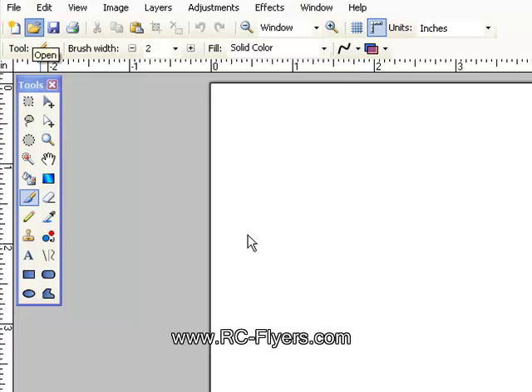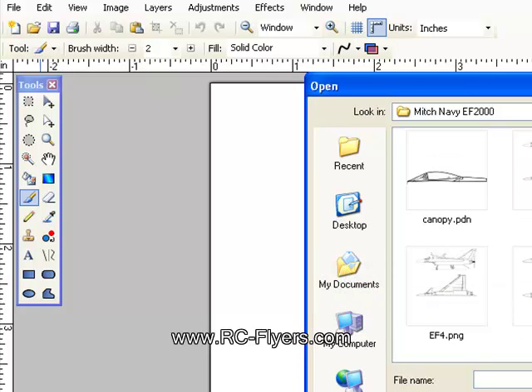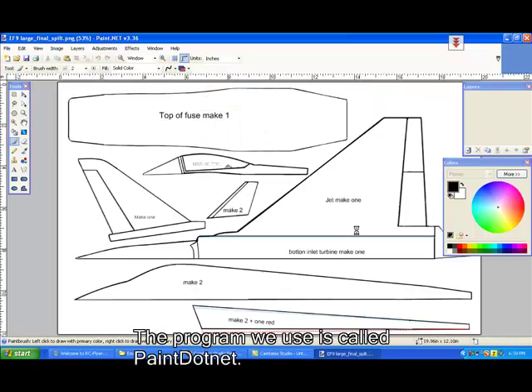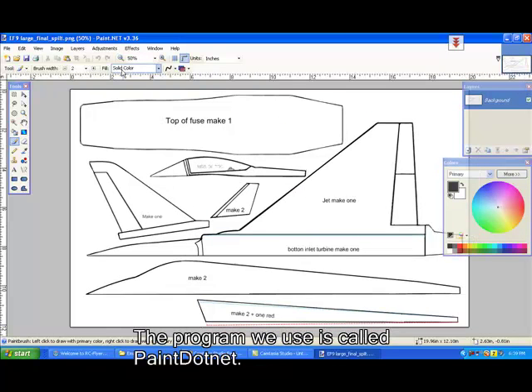Okay, so what we want to do tonight is we're going to open up a file, and we're going to go down to what I've been working on all day — the split version — open it up, and basically this is what we have here on the Eurofighter 2000.